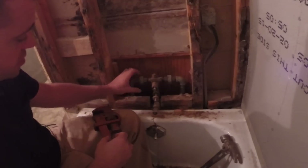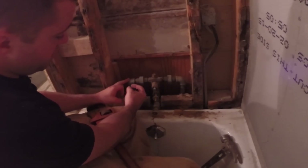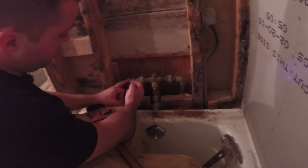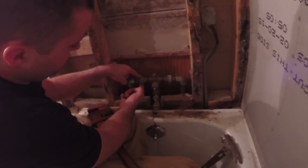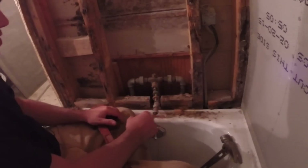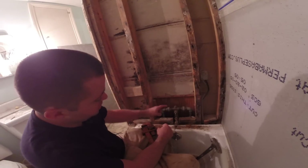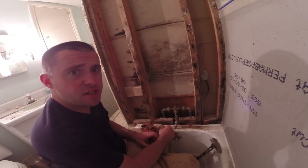This right here is called a union. What a union does is it connects two pipes together — because of the threads, you can't thread this pipe into this one and also into this one at the same time. So they attach a union so that you can connect these two after you've threaded all that pipe in. So if I break this union apart right here, I'll be able to unscrew this pipe from the basement. Hopefully.